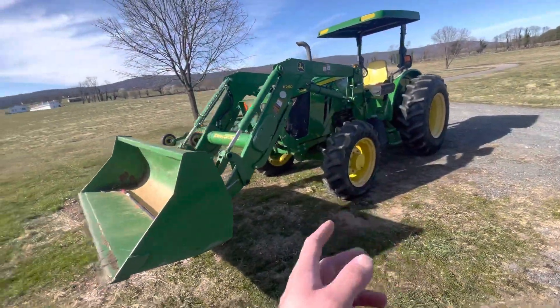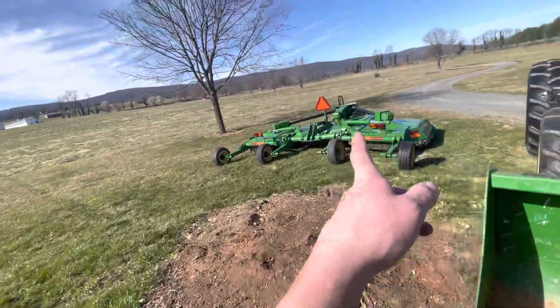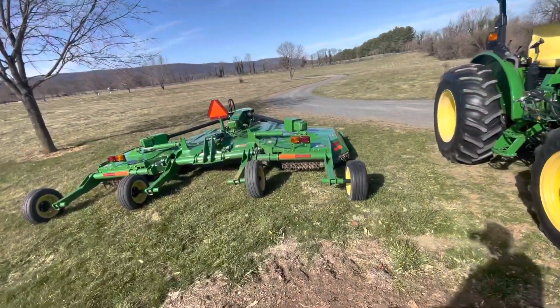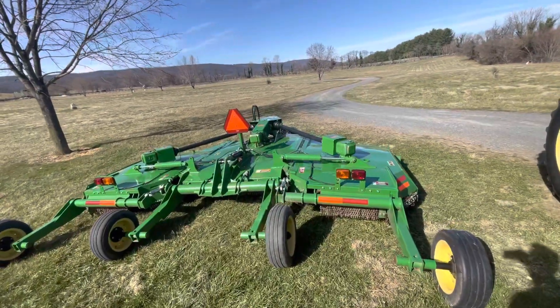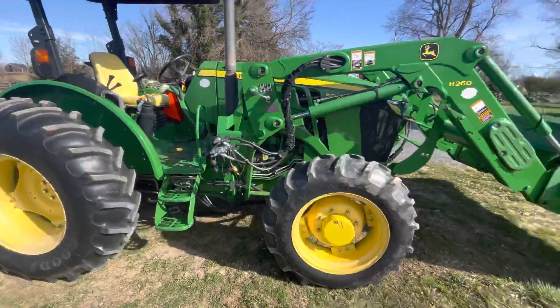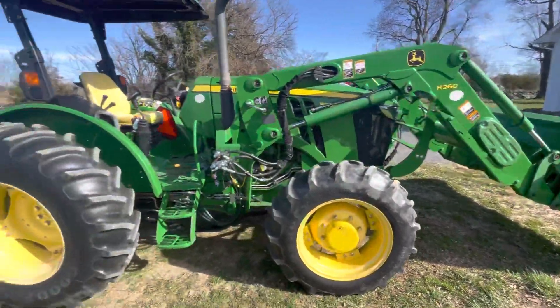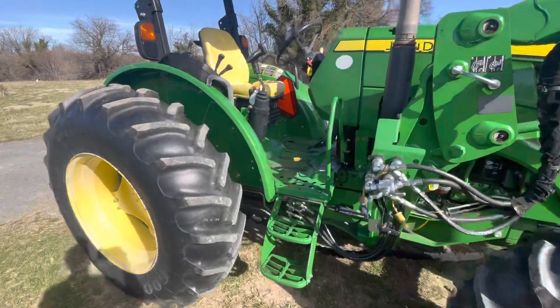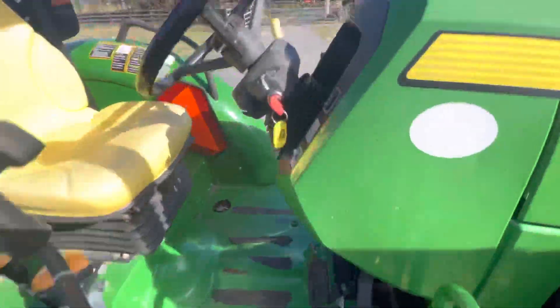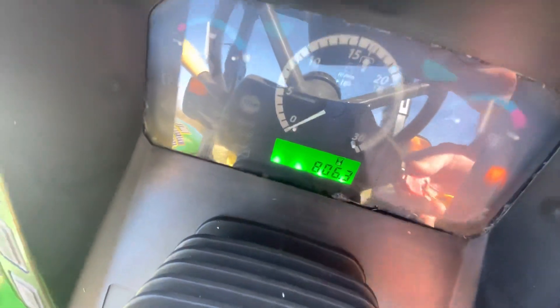This is an open station, four-wheel drive. We use it to move our 2019 E15 15-foot batwing rotary cutter. We've had it about nine years — it's 2023 — and we have 806 hours on it.